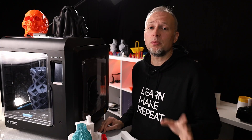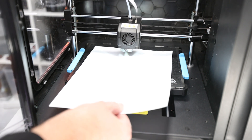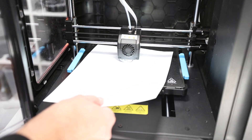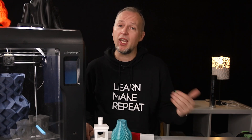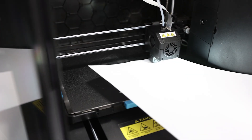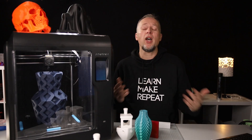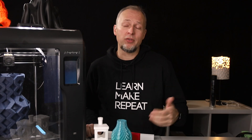Since this printer doesn't have a bed leveling probe, you should do an initial leveling using a piece of paper. FlashForge says the platform is leveling-free, meaning less than 0.15mm height difference between any points on the build plate. The firmware does offer a 9-point manual leveling option. However, the problem is that you can only set distances in 0.1mm steps and nothing smaller, making it quite impossible to set all 9 points to the exact same distance. I wish there were an option for 0.01mm steps, as other printers offer.